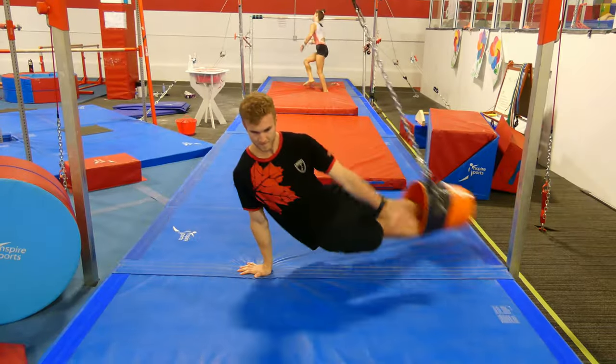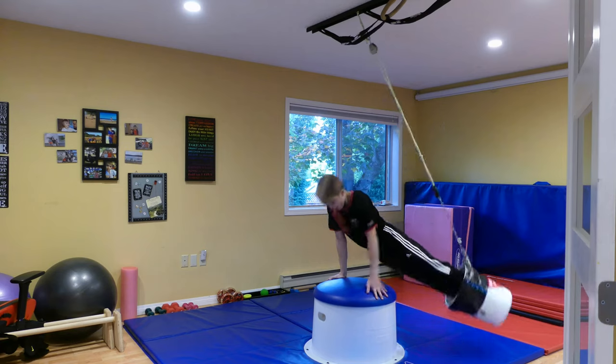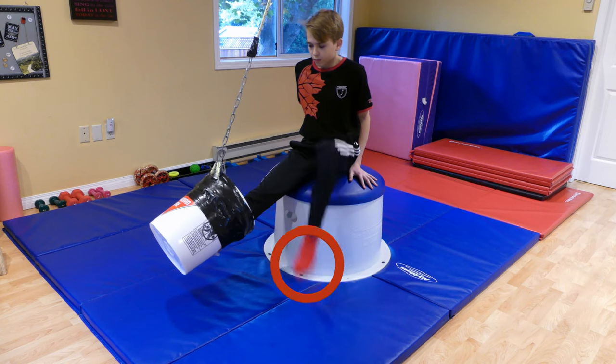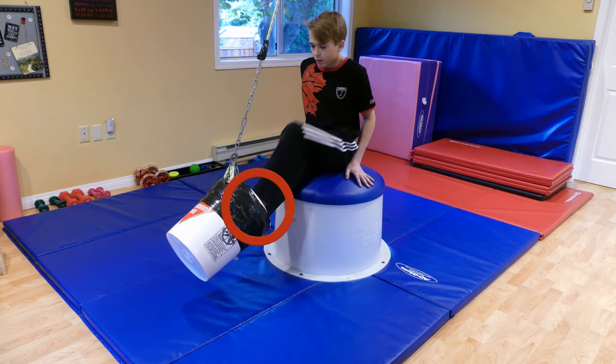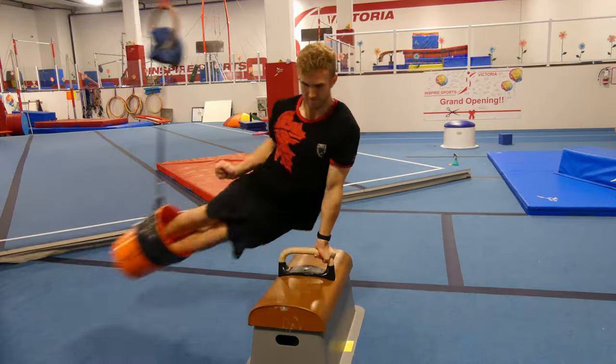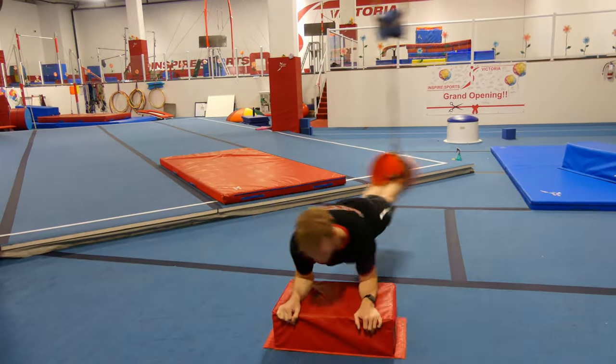Using the bucket, circles can be done either on the floor, or the mushroom underneath the rings, bar, or anchor point. A critical thing to avoid burns or friction, and to help you circle easier inside the bucket, is to wear socks or long pants. Stay tuned for our next video on different variations and drills that the bucket can be used for.